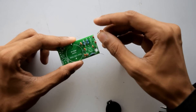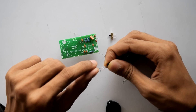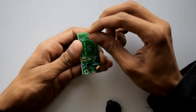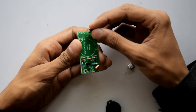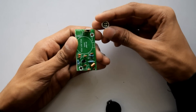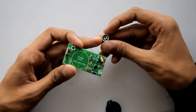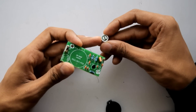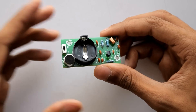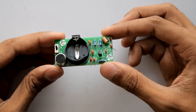We need to bend the pins in order to fit the transistor properly. Let's insert the switch right here and the microphone. This is important: microphones have polarity — here is the negative polarity marked. There we go, the kit is fully assembled.